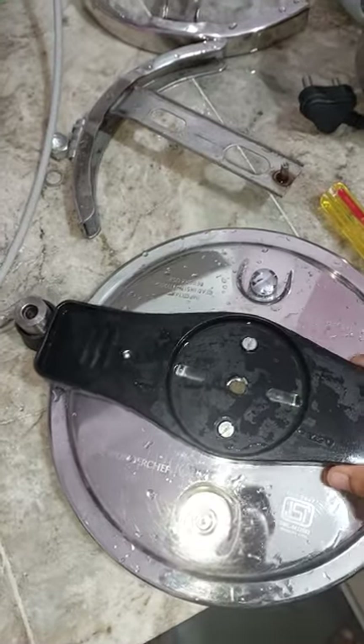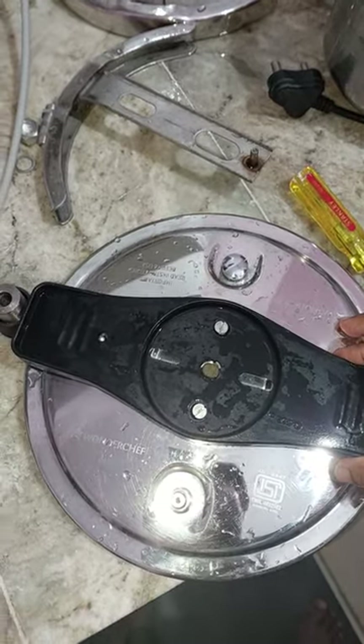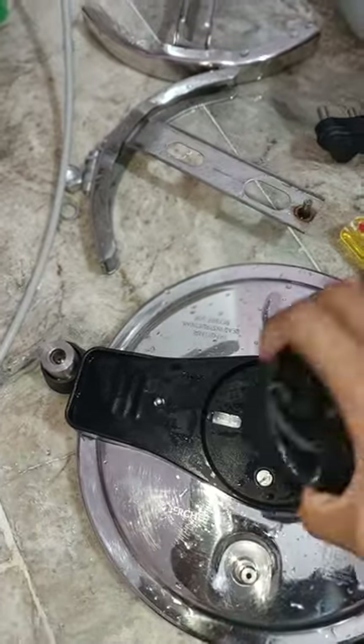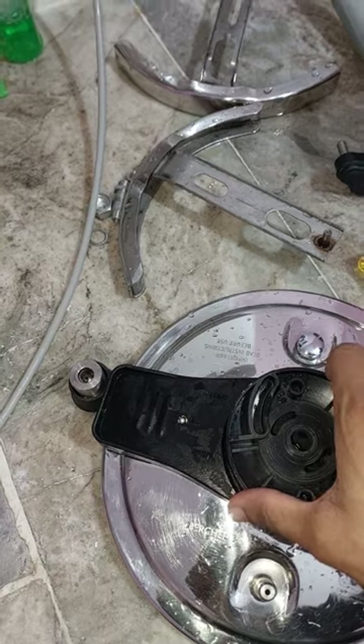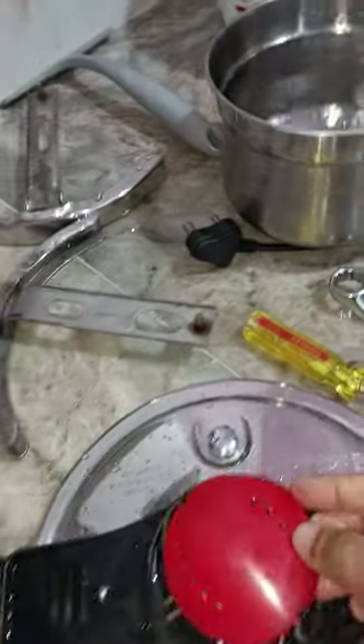The first reason is this mounting part — it's not even fixing properly. When you lock the cooker like this, the top cover came out on the very first use. The top cover came out because it was not able to withhold the pressure.